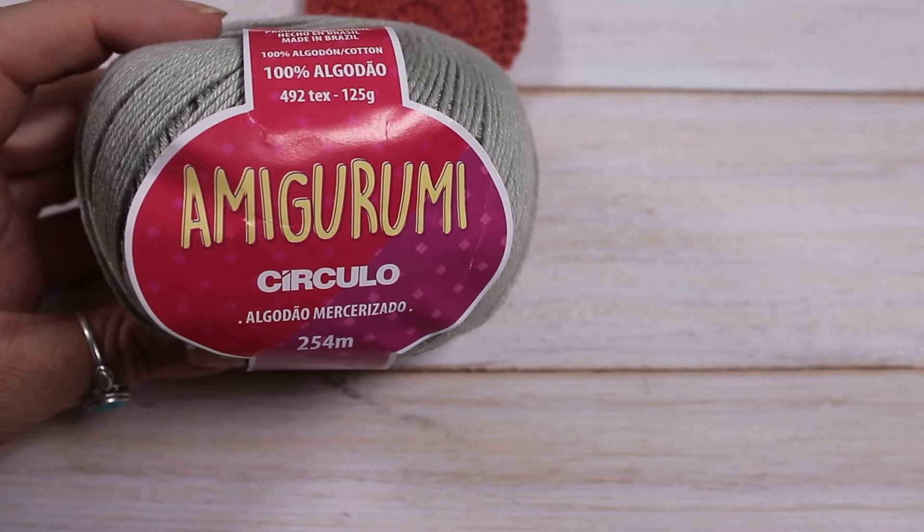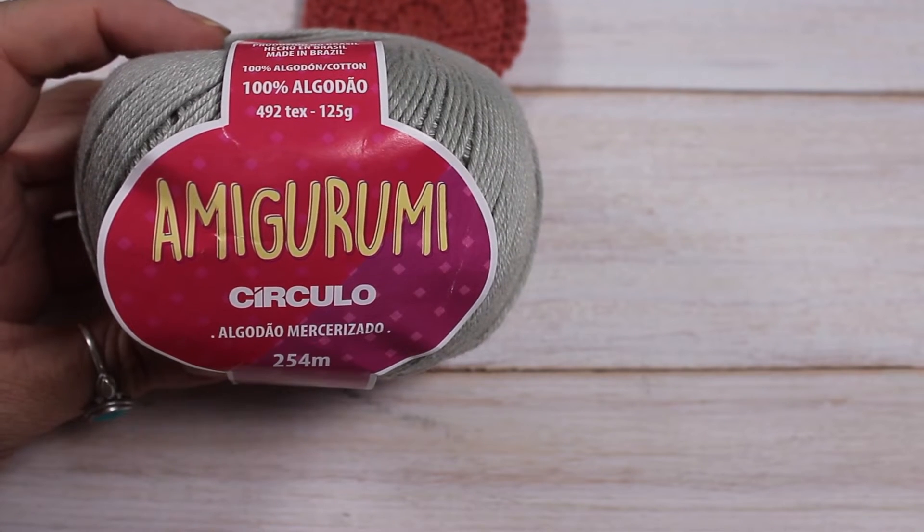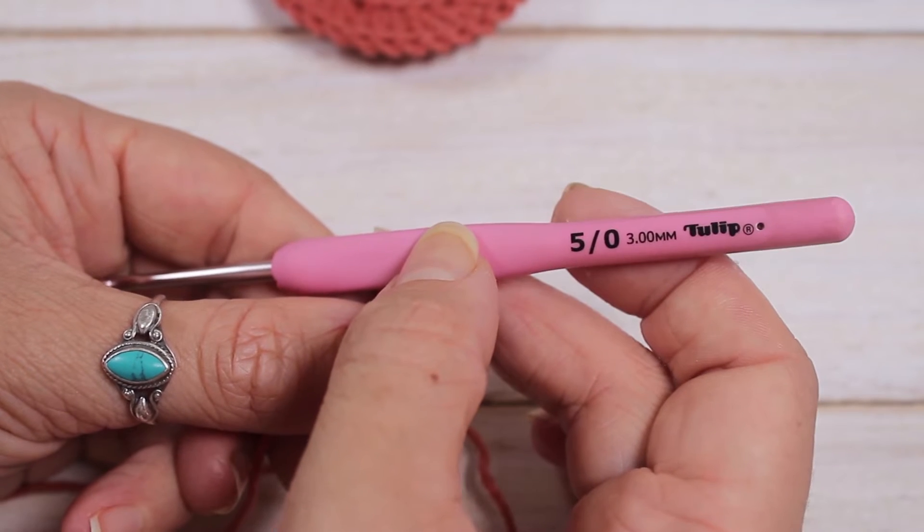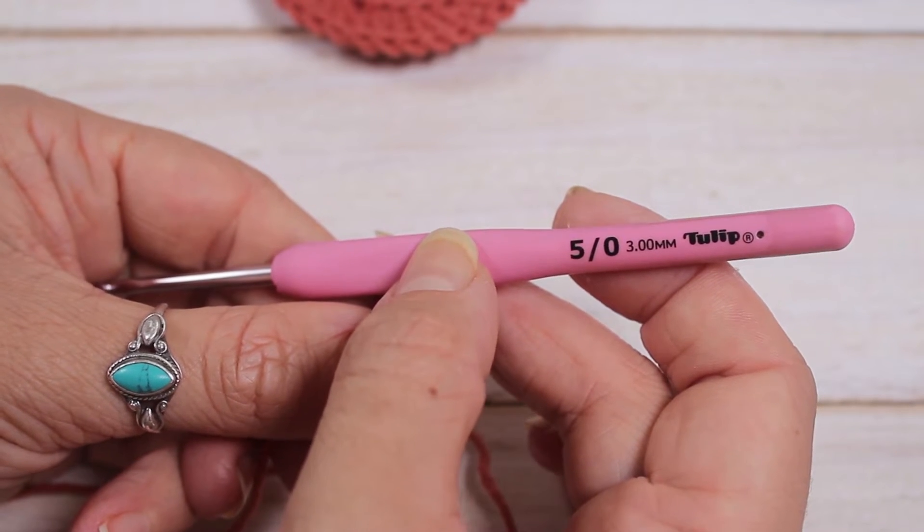To make my crochet face scrubby I've used amigurumi yarn by Circular. For this tutorial I have actually used a 3mm crochet hook and not a 2.5.